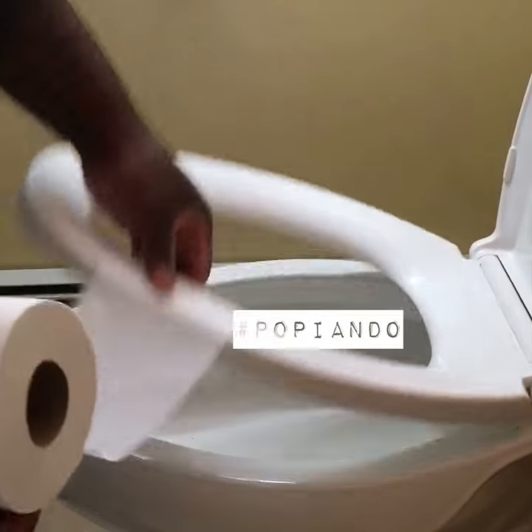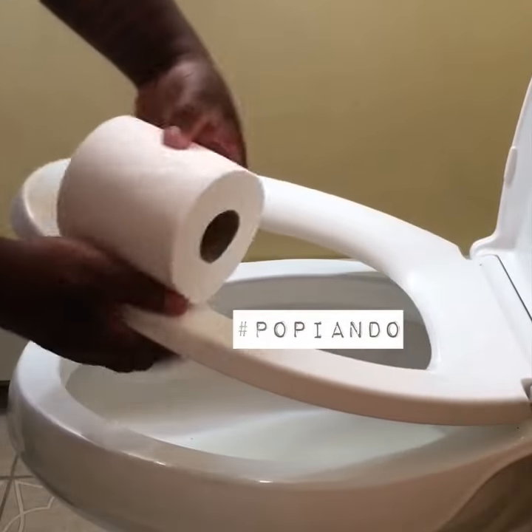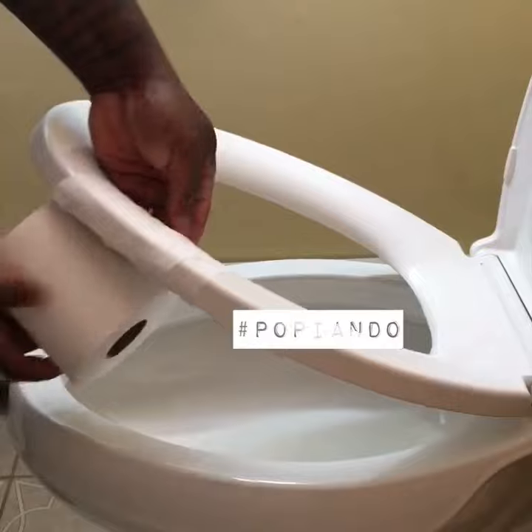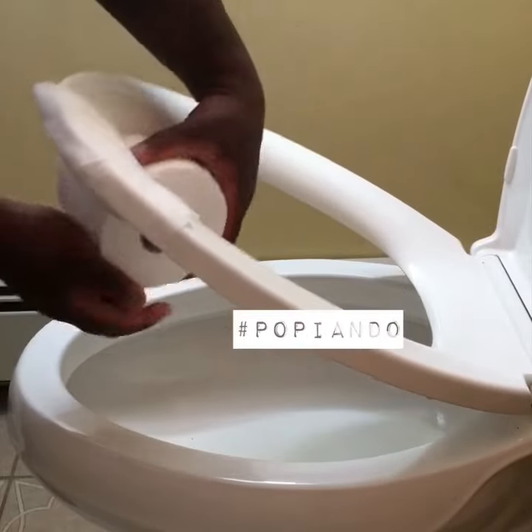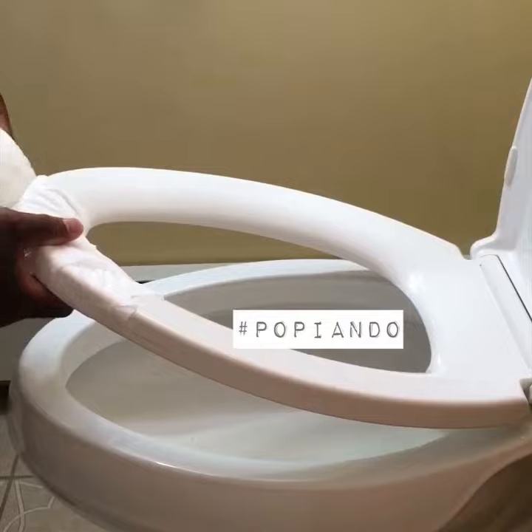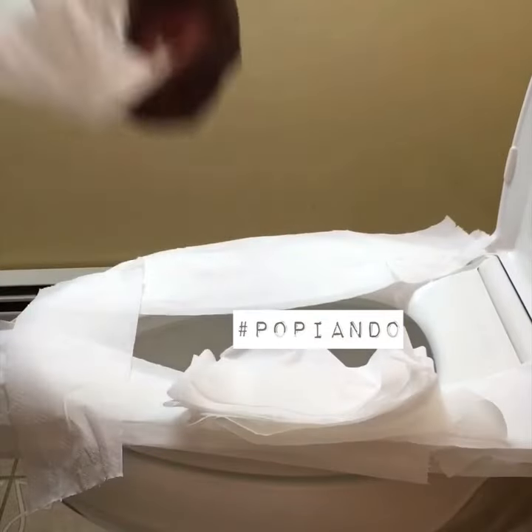When lacing the toilet seat, the only goal is the protection of the cheeks. Your initial layer needs to be a total mummification of the seat. Start with a simple weave technique for maximal surface coverage and minimal toilet paper waste — it's the most cost-effective way.